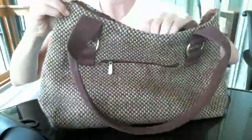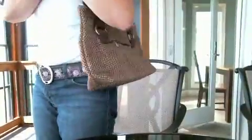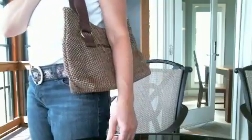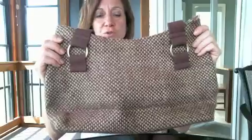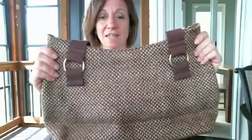It has a zipper closure at the top. It's got nice shoulder straps, so it hangs nicely. You can see where the shoulder straps end on me — it's at a nice height. It's a comfortable purse to carry. So this is our new harvest handbag made out of jute. It's beautiful, durable, and less than $50. Thank you.